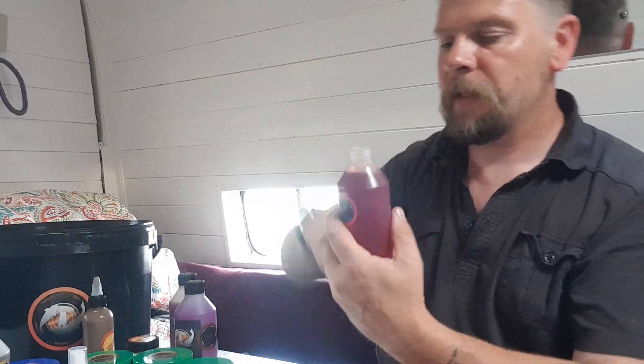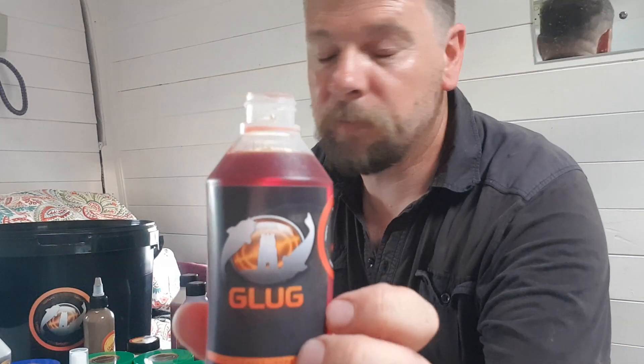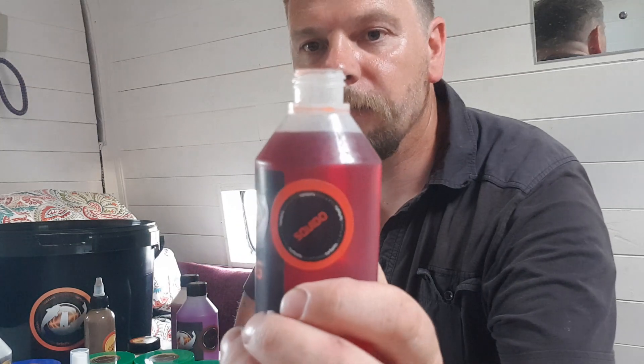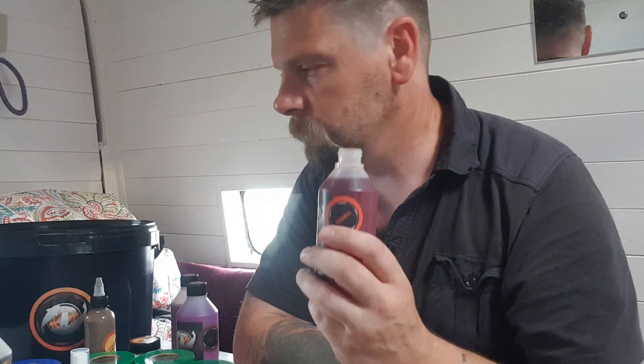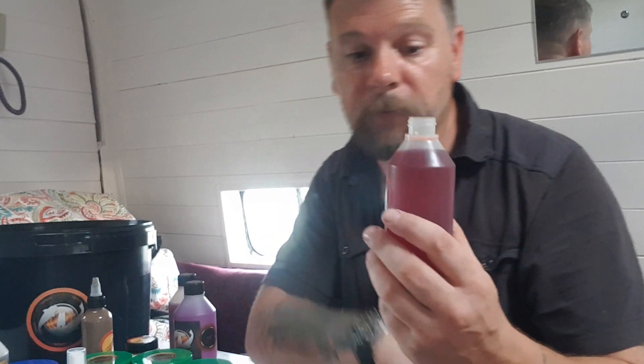There we go — the famous Squiddo Glug. That stuff is potent. If you're making up a particle mix, a bob mix, or groundbait in general, wang a load of this in there — a real game changer.